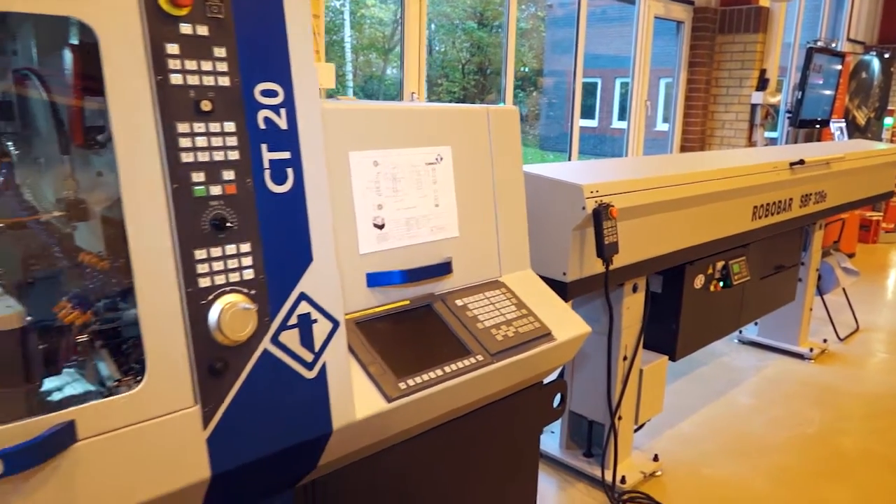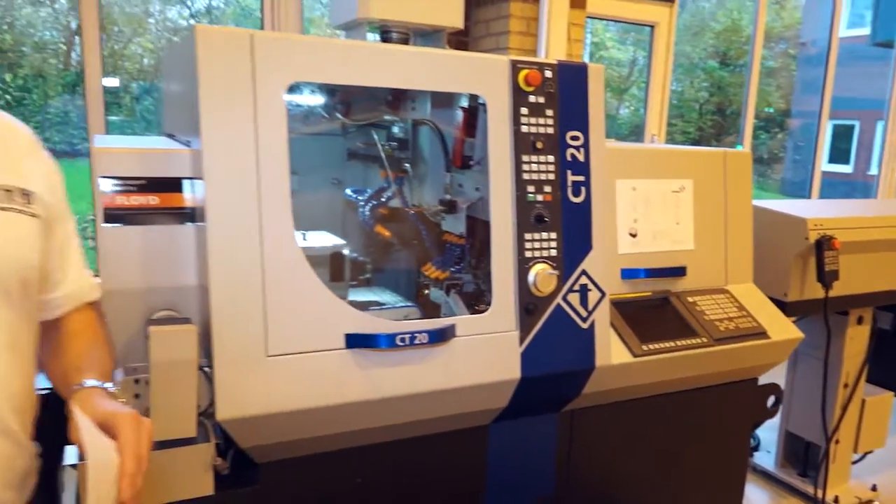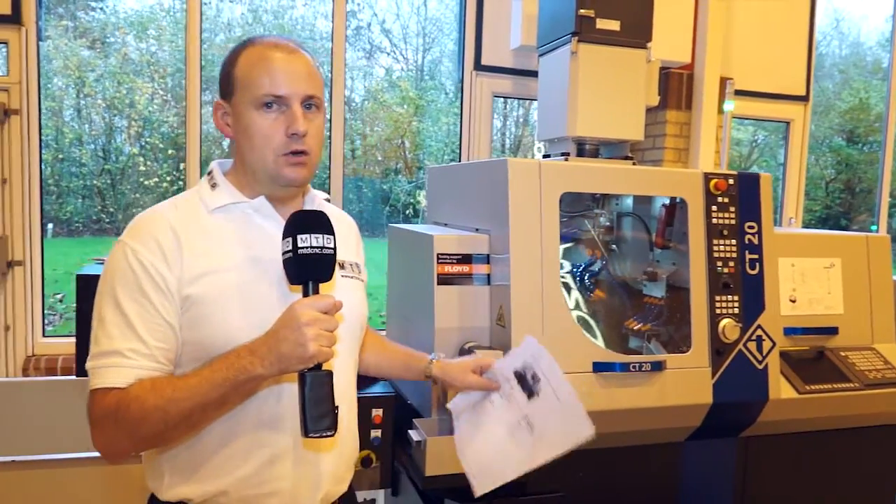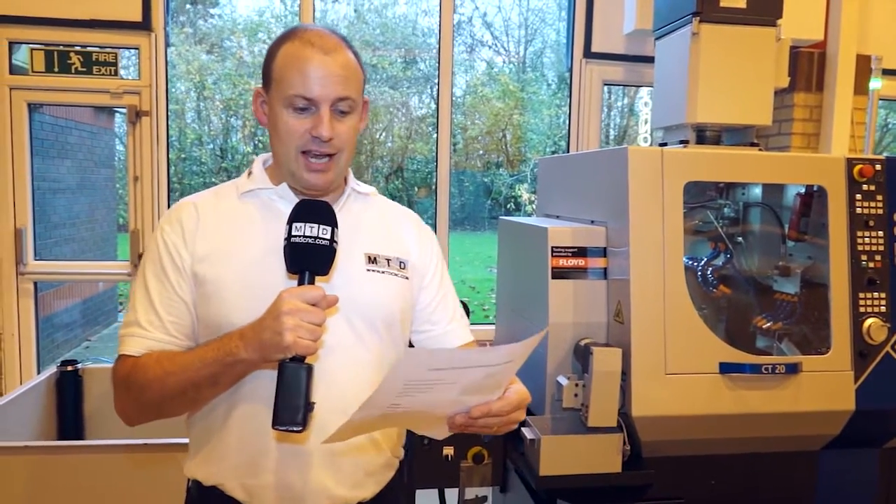Sliding head turning is essentially about production. Tornos is a premium quality machine tool. This is a reasonably new machine to their range, and would you believe for everything I've just said, this machine at the moment they're selling at £63,000 plus VAT.